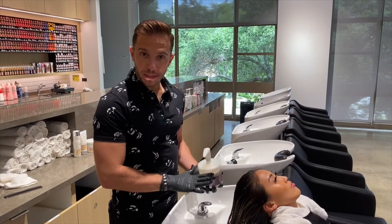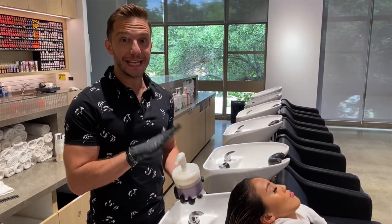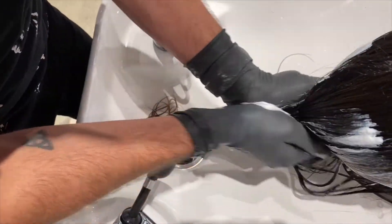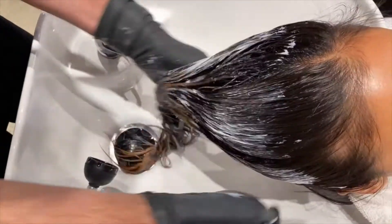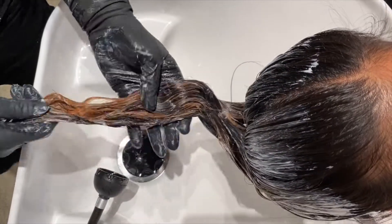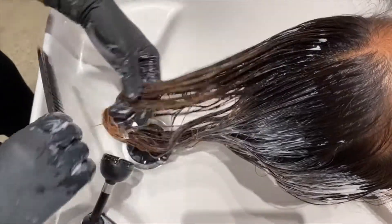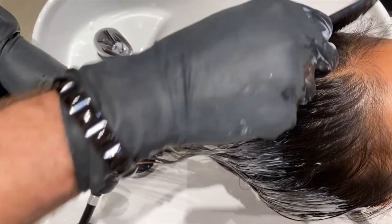We've gone ahead and rinsed Yenni's hair out. Now we're going to apply our Wellaplex number two. It is a very thick product, so when you pump it out I always like to apply it with my hands, but follow that by combing it through with a wide-tooth comb, really making sure that the product is evenly distributed throughout the hair. Then we're going to leave that to develop for 10 minutes, and follow that up with a quick shampoo using Color Motion Plus.